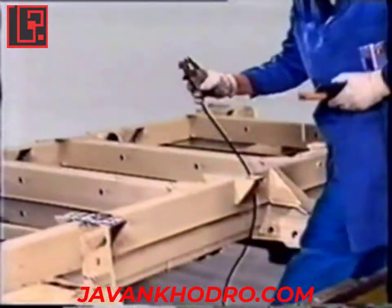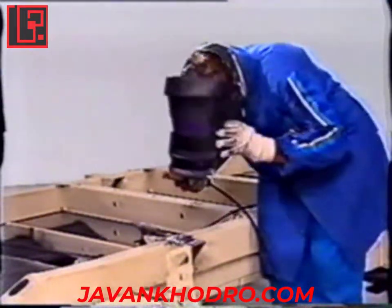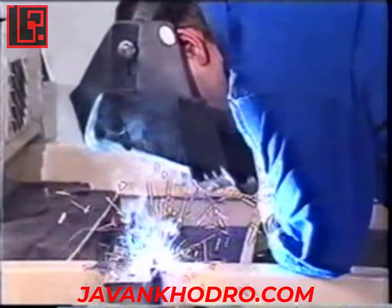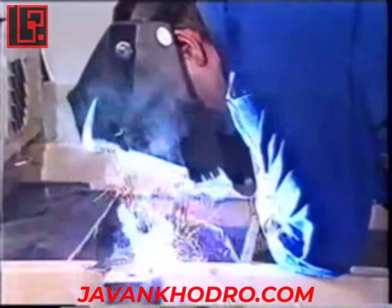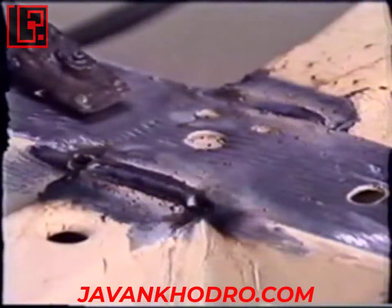Arc welding with coated electrodes can be used to weld thick ferrous metal. The heat energy supplied by an electric arc between the meltable electrode and parts to be welded can raise temperatures above 3000 degrees. This process, widely used in industry, is unsuitable for bodywork since it can't be used to weld thin panels.